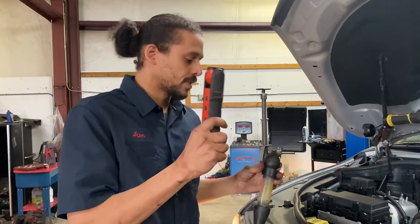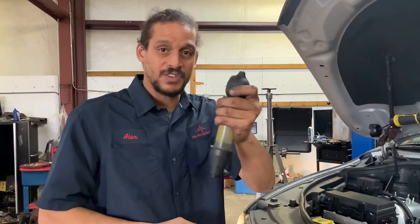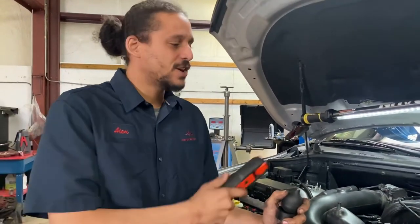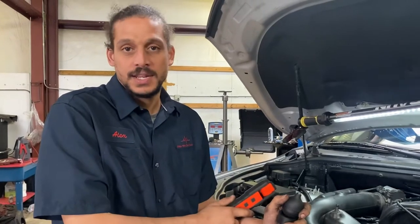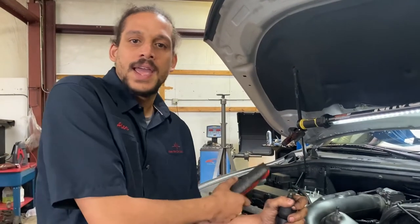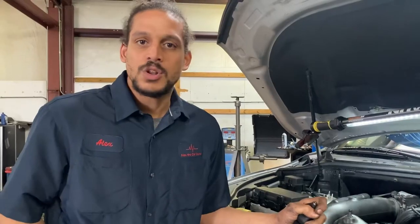If I would have fixed this problem without doing this test first, the vehicle would have continued to overheat — just overheating out of nowhere. A lot of mechanics will go ahead and fix the visible problem, and the vehicle would keep overheating. They'd be throwing water pumps at it, throwing a whole bunch of money at it, and finally decide you need a motor.